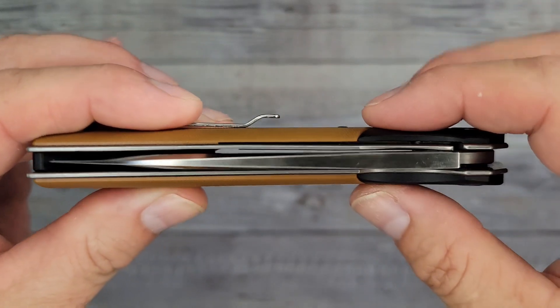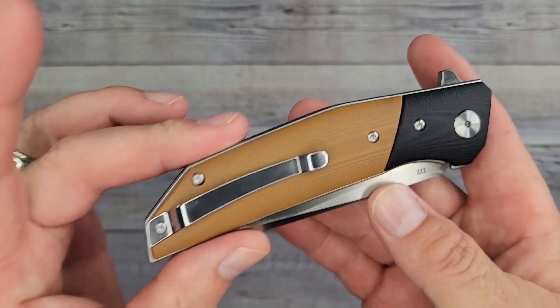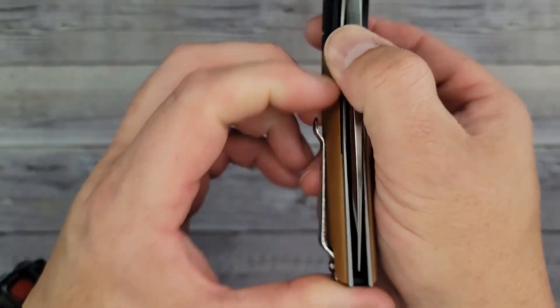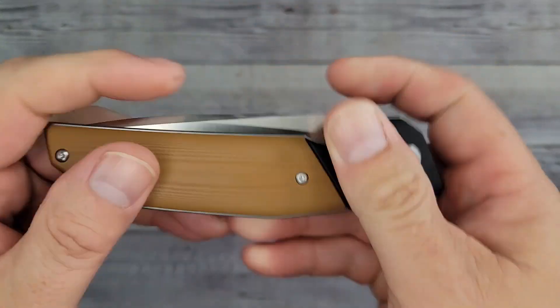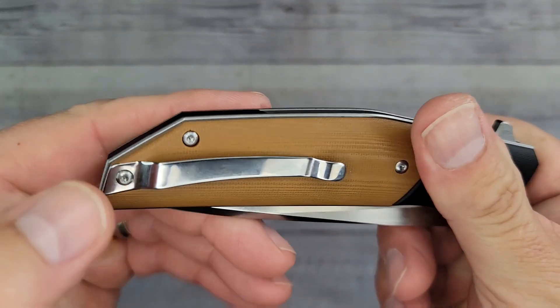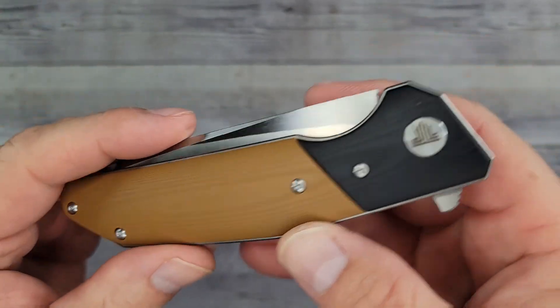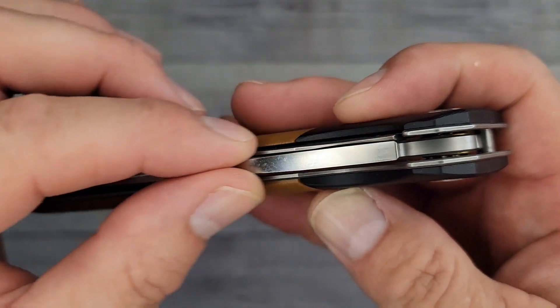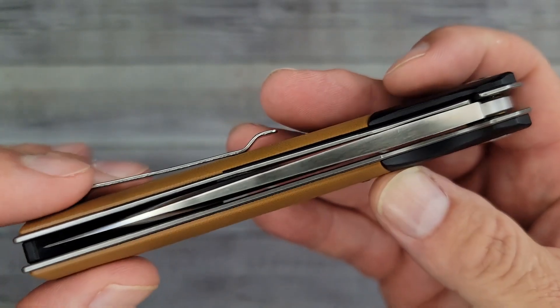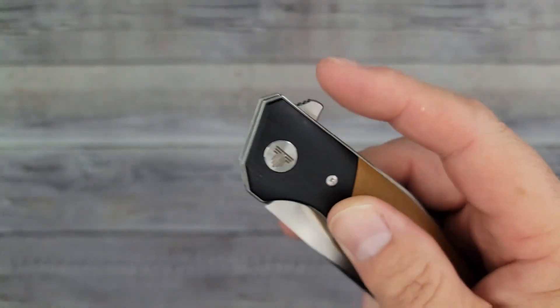We've got a pocket clip — it's strong. It looks like right-side tip-up only, not reversible. Oh boy, look at that nice thickness coming down to a tip. Are you ready to see this blade?